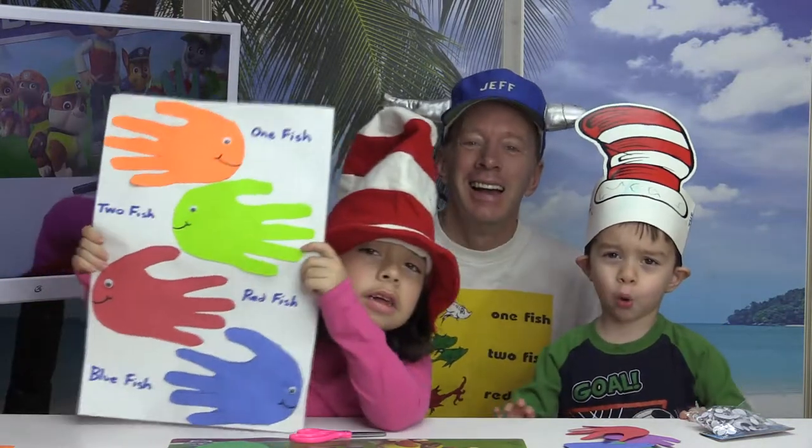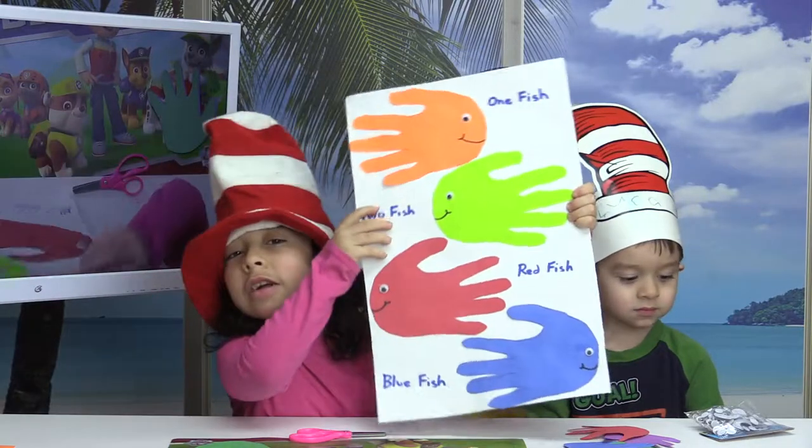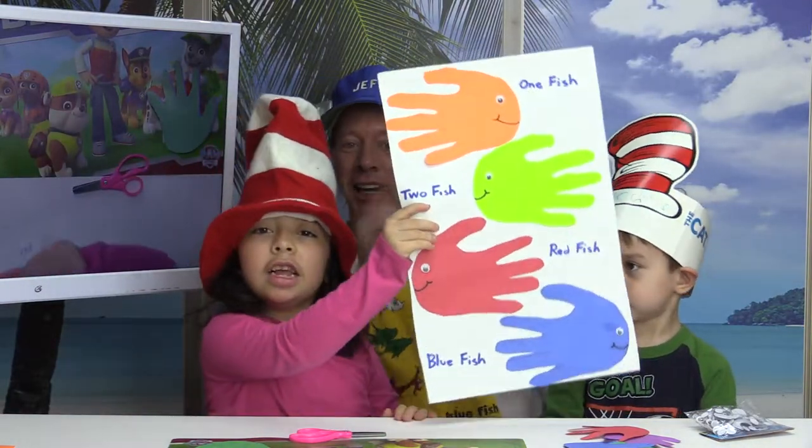Welcome to Dr. Seuss! Hey, welcome to another show. Today we're gonna be doing some Dr. Seuss art — one fish, two fish. All right, stay tuned!